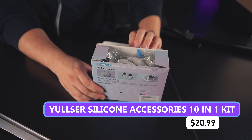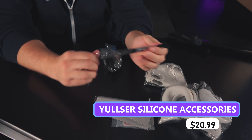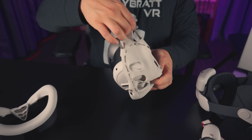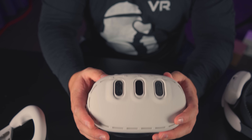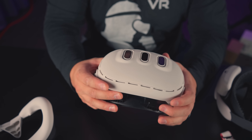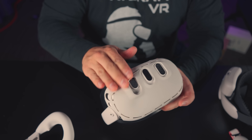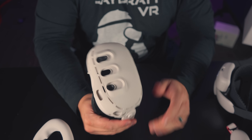When you get a 10-in-1 kit, at least most of the accessories should be worth it. Starting with the front cover — once it's on and seated, it doesn't have the same kind of lip the last one did. This thing just likes to move all around and can end up totally crooked while you're playing.